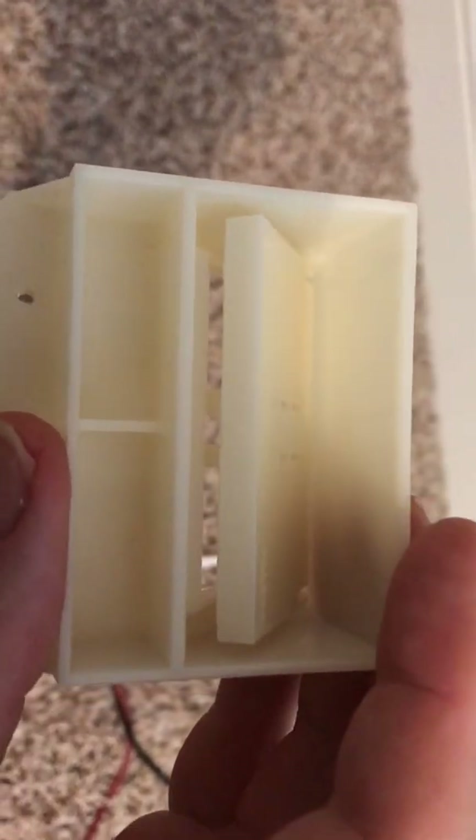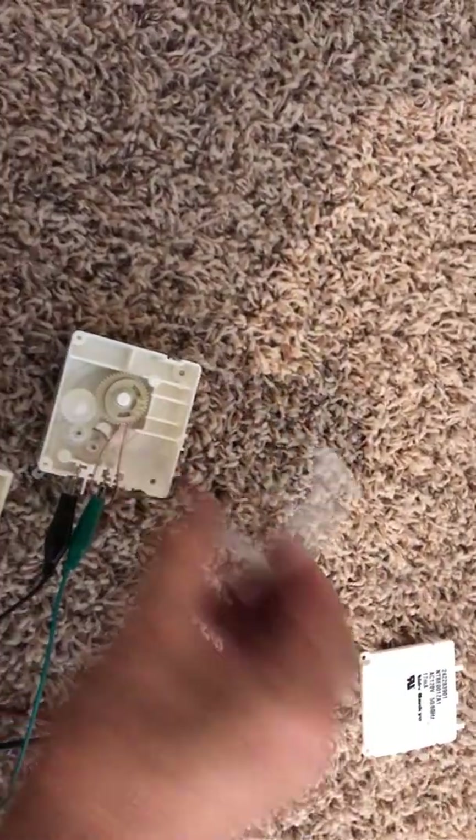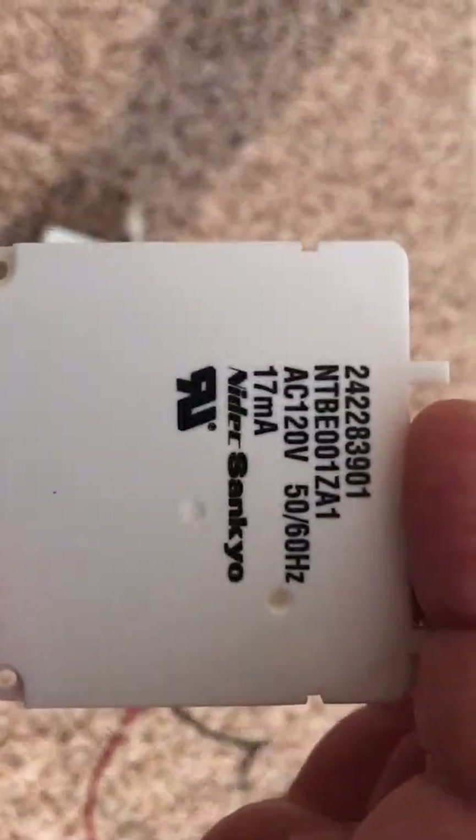Okay, so that's it — Frigidaire assembly damper, trying to fix it. Thanks a lot, have a great day. Bye-bye.